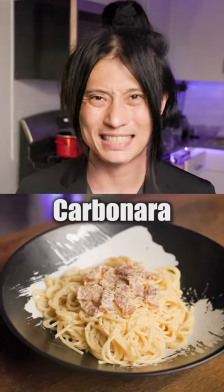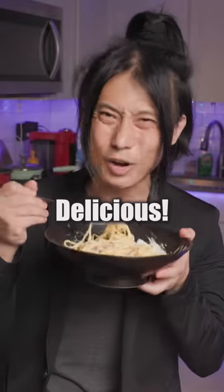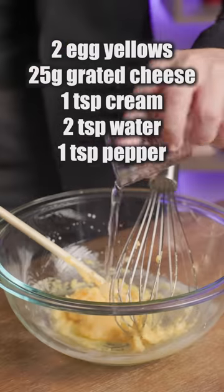Japanese people love making pasta. So here's my take on the carbonara. Oishi! Put in a bunch of these ingredients into a bowl, mix between each, and a dash of soy sauce, which makes it kind of Japanese.